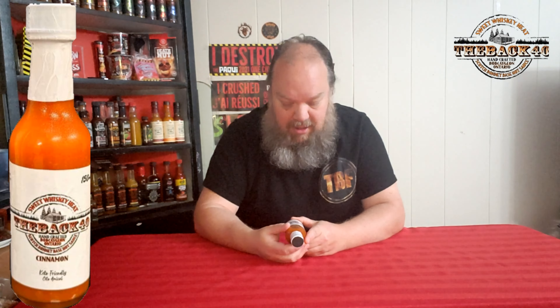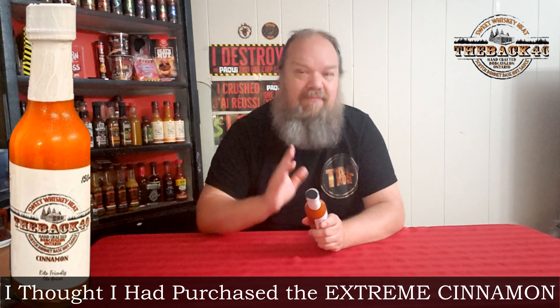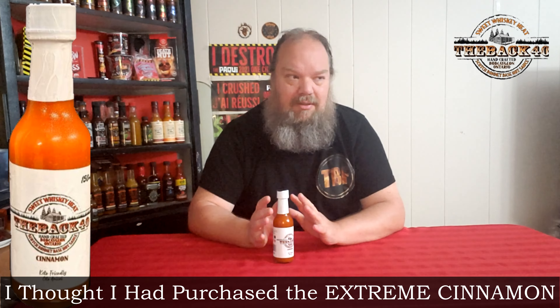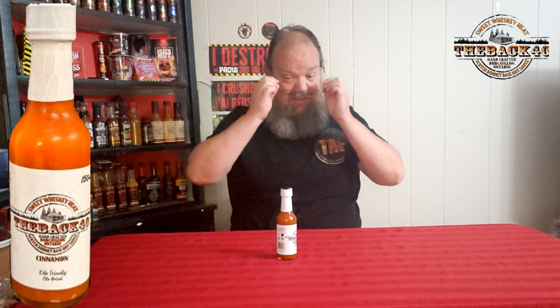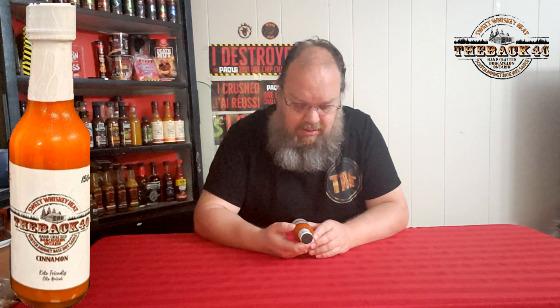But this one is a cinnamon hot sauce. They have two versions of this — there's this one, and then they have a mild one. I tried the mild one at the Gladiate Festival and it was pretty decent, so I wanted to amp it up. All I remember is that there's a cinnamon taste to it.